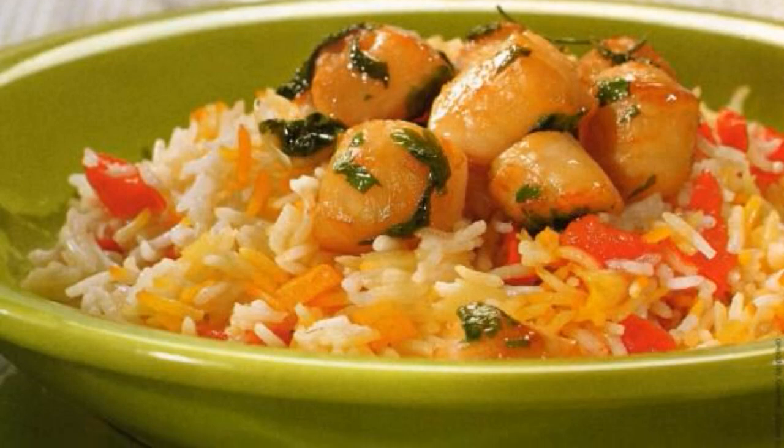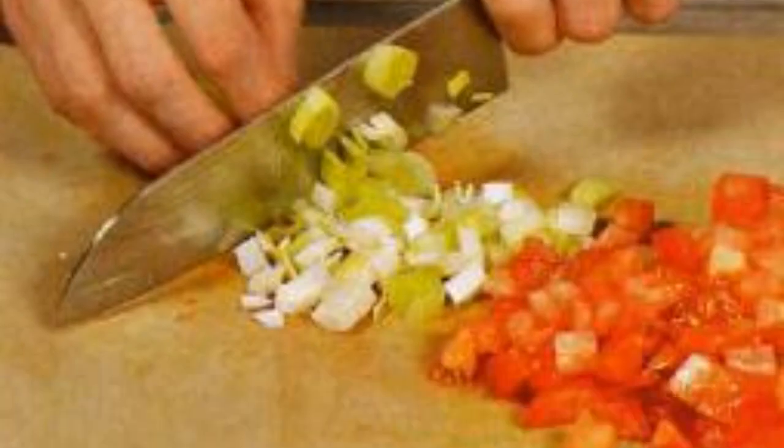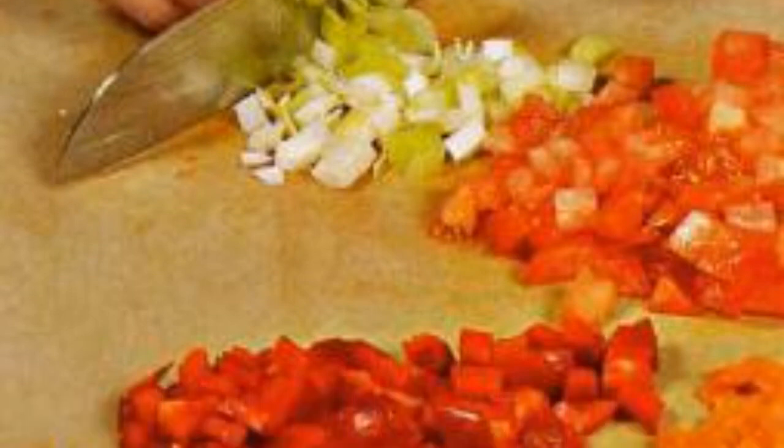A wonderful recipe for cooking scallops. Wash the leek, tomato and sweet pepper. Cut out the core from the pepper. Cut all the vegetables into small cubes.